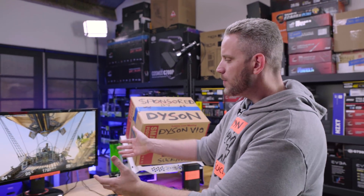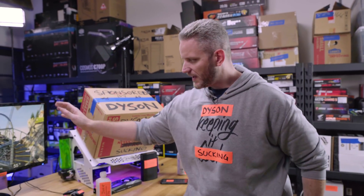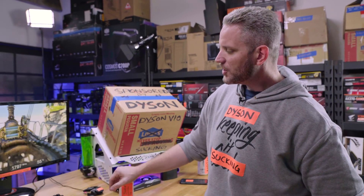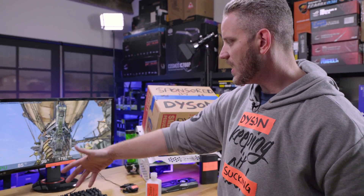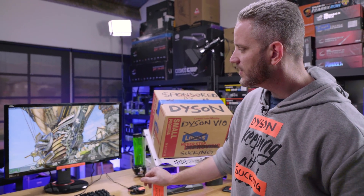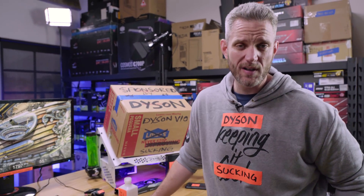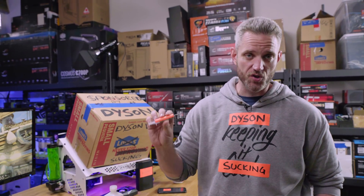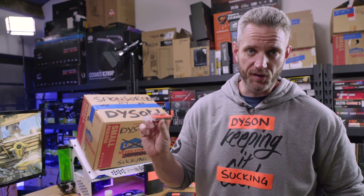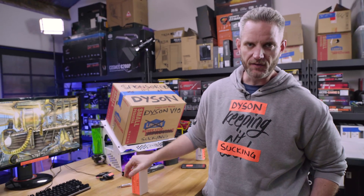We've been running the Heaven benchmark on loop with all settings maxed, 8X MSAA, same settings as before. We actually have a couple of degrees improvement — it's bouncing between 83 and 85C, so a three to four degree improvement. It's hard to say whether the cooler made a difference; I think it's pretty obvious the thermal paste is what we can attribute the improvement to. The link for the paste is not in the description — you'll have to find it yourselves.